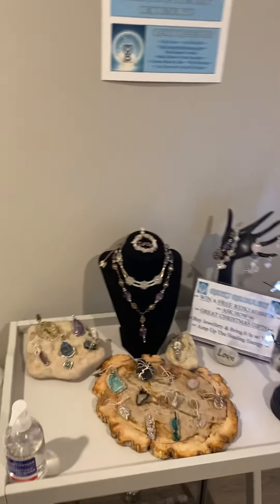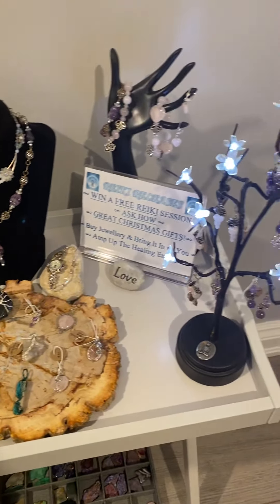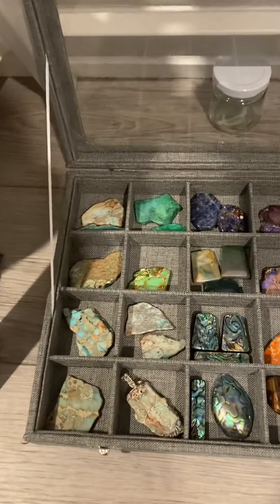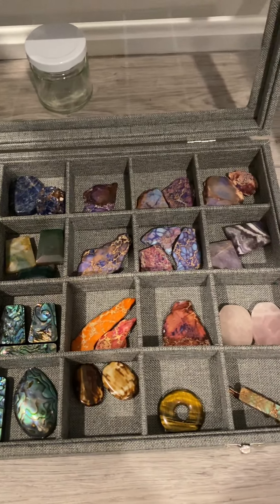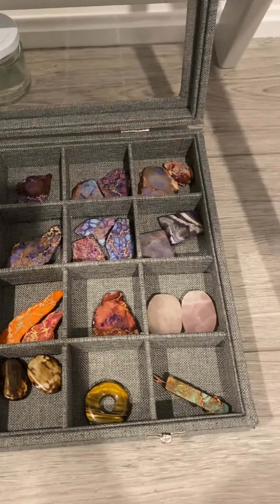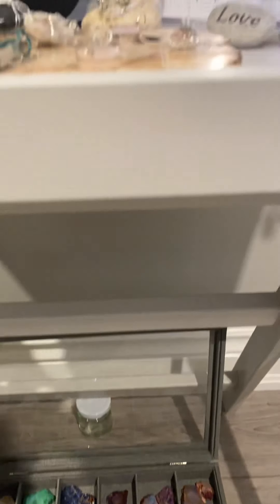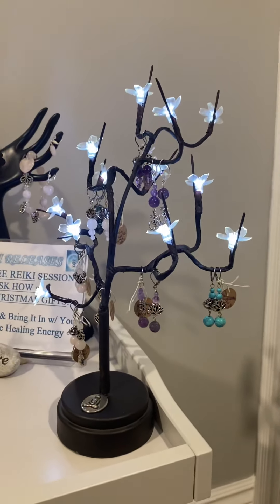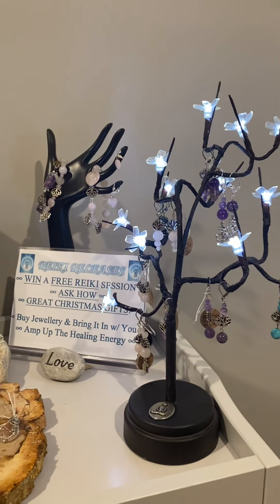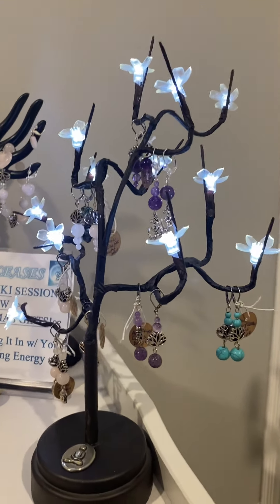Coming a little bit closer, these are a bunch of pieces that I have made, and there are many more on the website. You can pick from some of these crystals if any of those appeal to you, or you can go out and pick your own and drop them off to me. Even through lockdown, I'm able to do a porch pickup or curbside pickup and go from there. We can create some earrings with different crystals you see here.